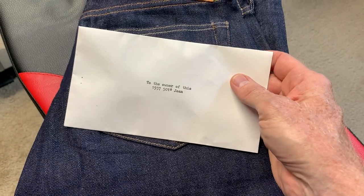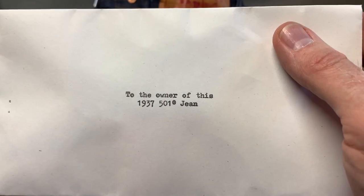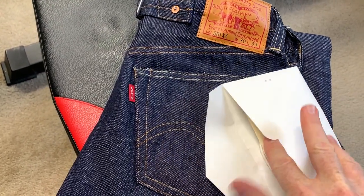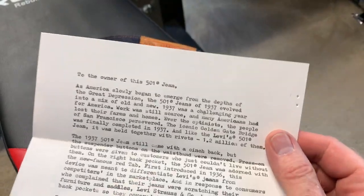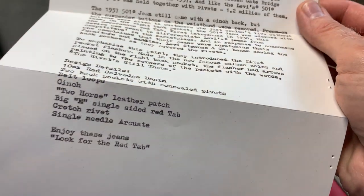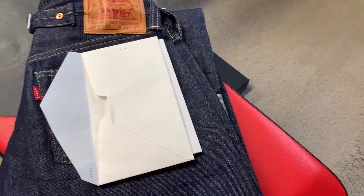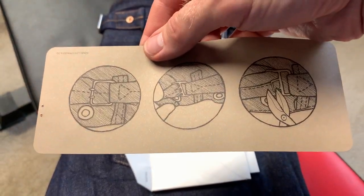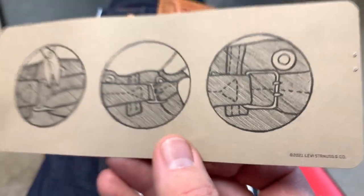It also came with this — it was always in the pocket when you get it. They do a nice little letter to the owner of these 37 501s. You get this letter that Levi's gives you. I won't read the whole thing so it'll be a bit of a surprise for you when you get a pair.